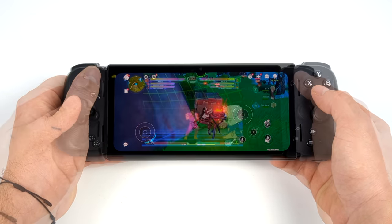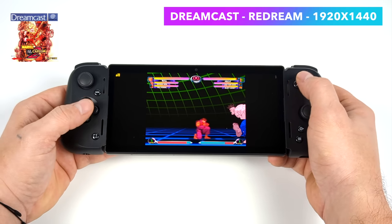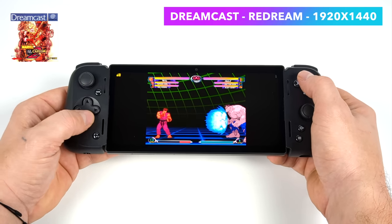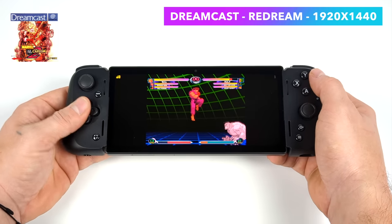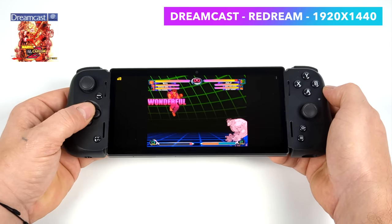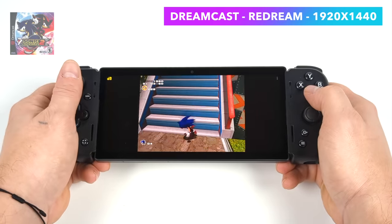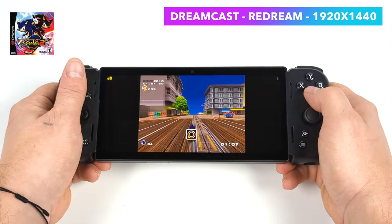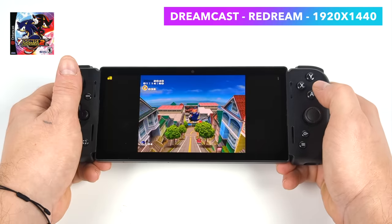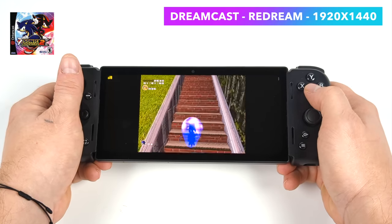Let's start emulation testing with Dreamcast — not a super hard system to emulate, especially using the ReDream emulator. At 1920x1440 with Marvel vs. Capcom 2, I tested out the D-pad. The Kishi uses micro-switches for the D-pad and main buttons — it would have been nice to use conductive pads instead, but pulling off special moves is really easy. Sonic Adventure 2 at 1920x1440 runs at full speed. As long as the game's compatible with ReDream or Flycast, it'll run at full speed.